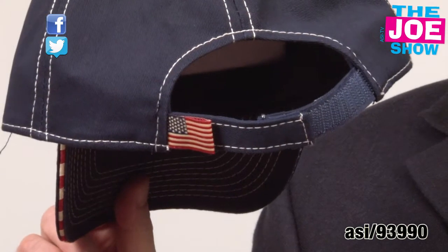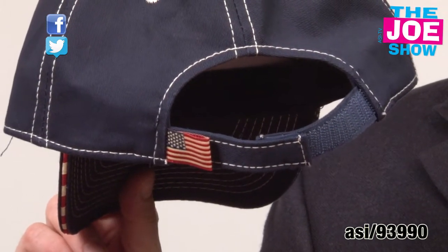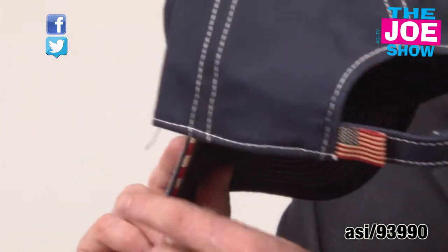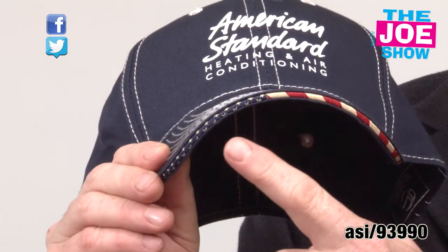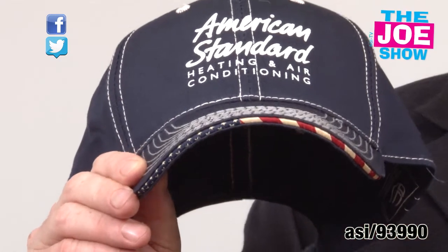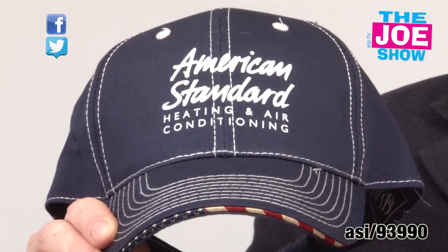If you'll see in the back here, we have a Velcro closure and it comes with an American flag tab. Around the front, that sandwich bill — you'll see more American flag design in there. It's got contrast stitching and a great front for your logo.